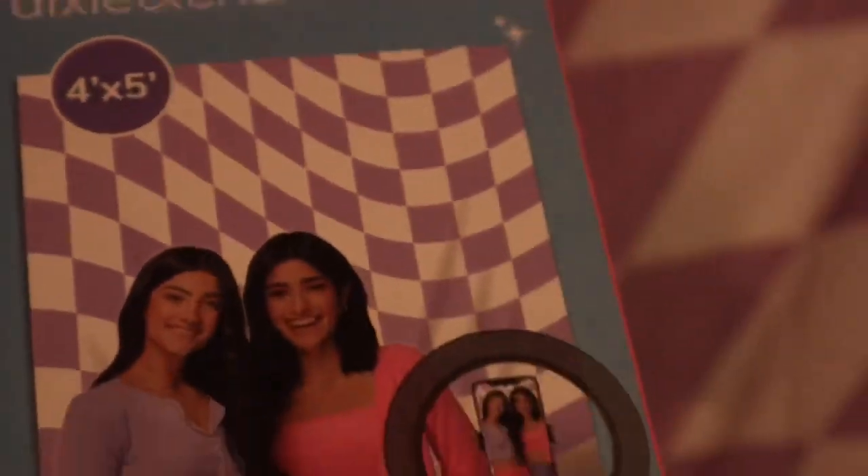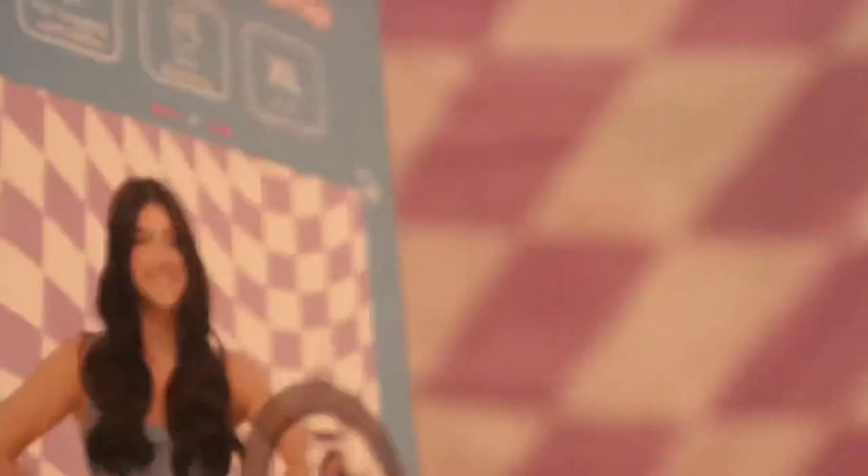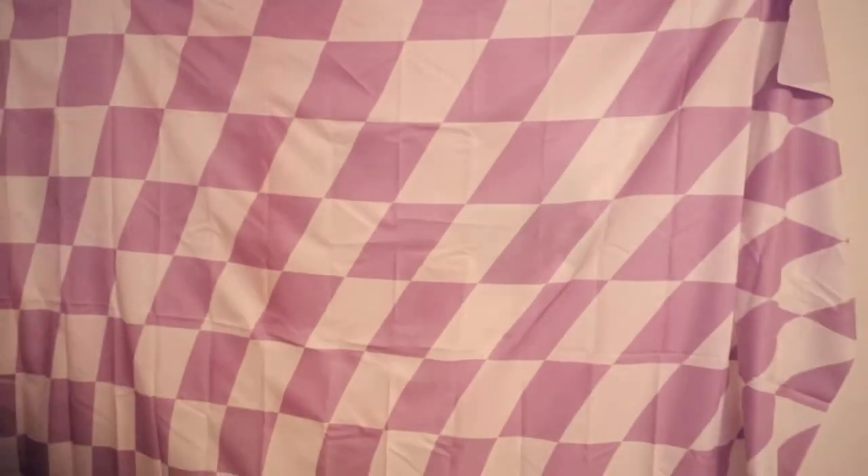I'll show you guys a closer look. The background is a little wrinkly when you take it out of the package, and I kind of straightened it with a straightener a little bit to make it look a little better. But I think it looks cute. This is the size of it — it says on the side that it's perfect for vlogging and selfies, and that it's pretty big. It really is pretty big. There's how I have it hung up, and that's how long it is. It's pretty long.